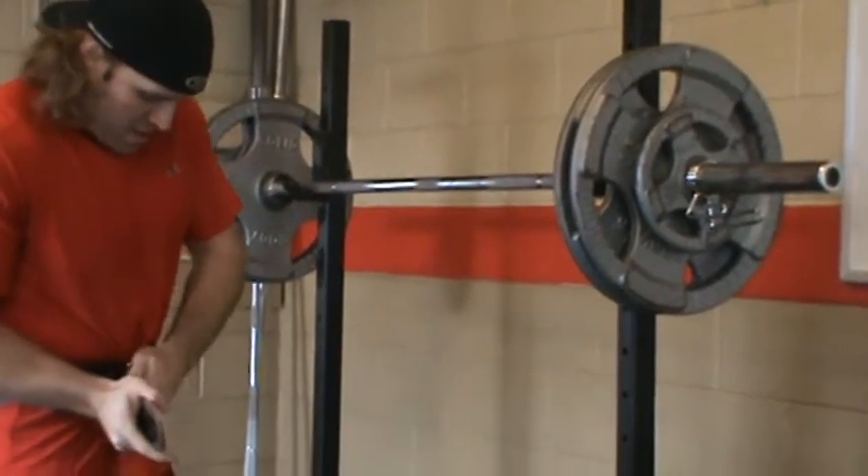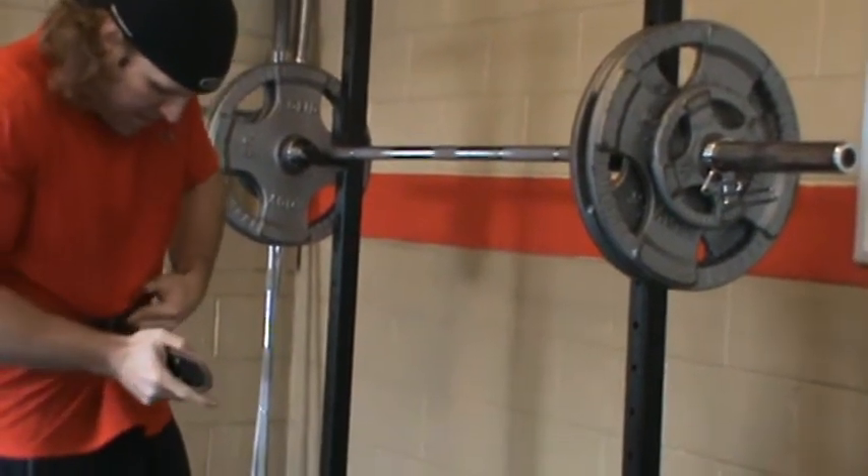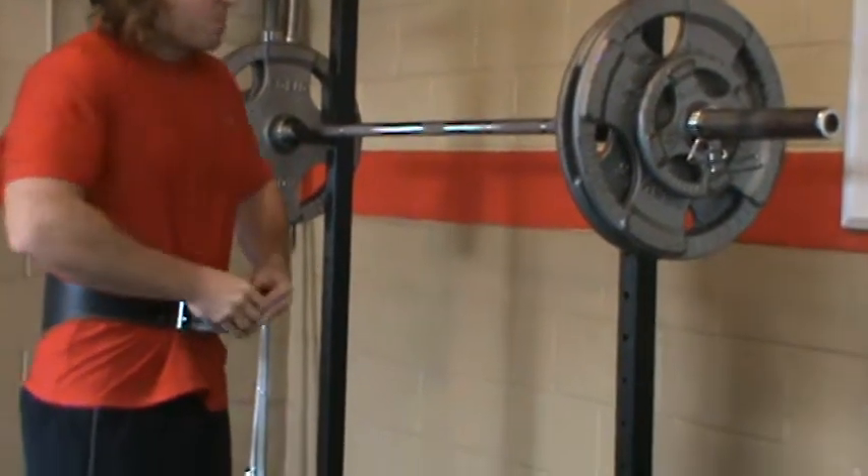Notice too, I'm attaching my weightlifting belt just for a little extra support for my back. The reason being, it's just a lot of weight.